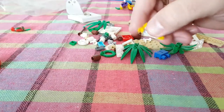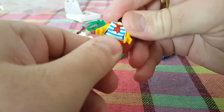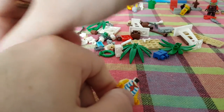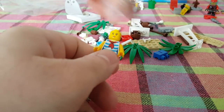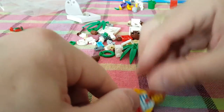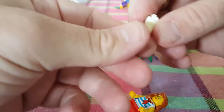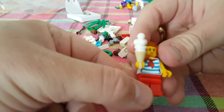Next is the lady with ice cream, wearing a really weird t-shirt. She has a more traditional female Lego face and sort of luxurious hair. We construct the ice cream cone with the ice cream on top — and that's her with her ice cream.